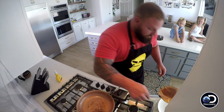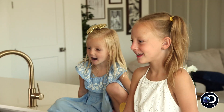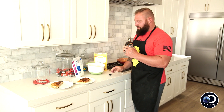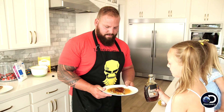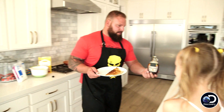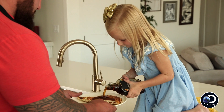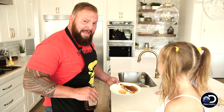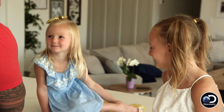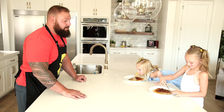Take the pancake out. Flop it down. Cut it right down the middle. How much syrup do you want? You can pour the syrup. Went a little bit overboard, but that's okay. Callie, do you want to pour syrup on yours? Pour the syrup. Let's turn around — that's how it's done in my kitchen with my daughters for breakfast.